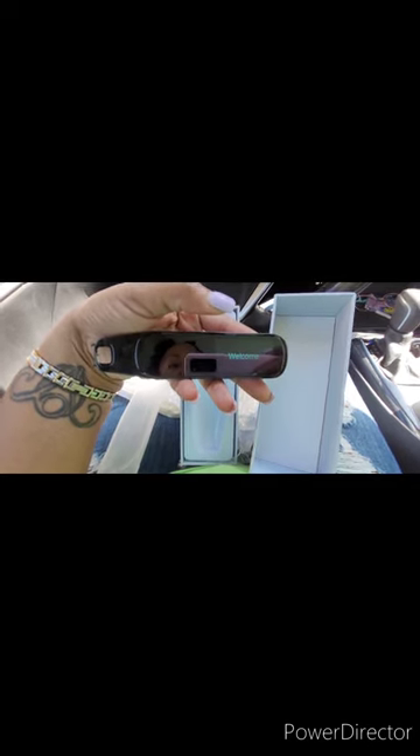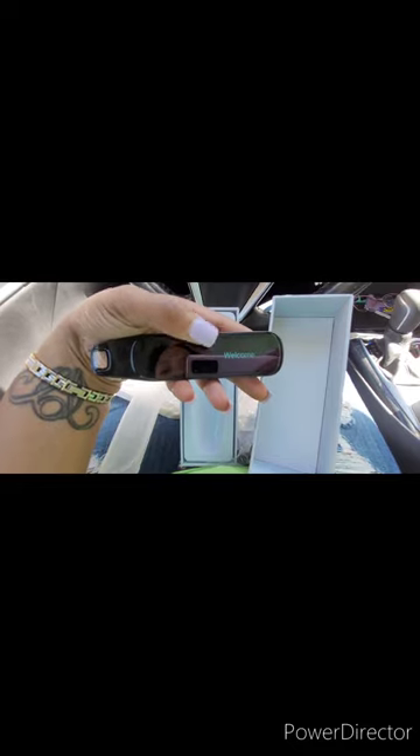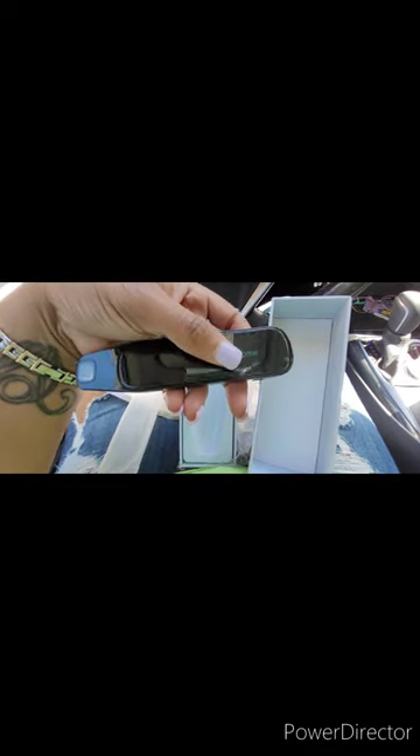Let me get the instructions. Okay guys, it comes with a USB cable to keep it charged, and you got a silicone container to keep it protected — that's what I'm liking right there. And the instruction manual is super thick. Oh, and you got a screen protector!